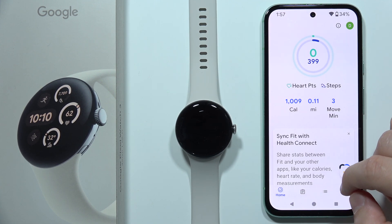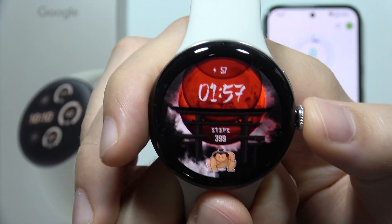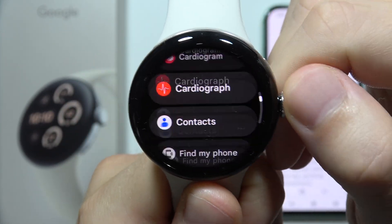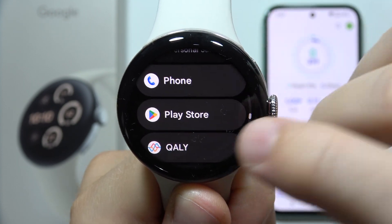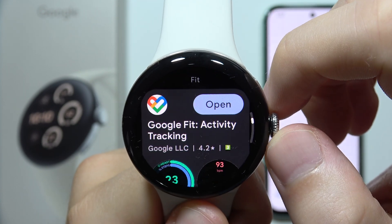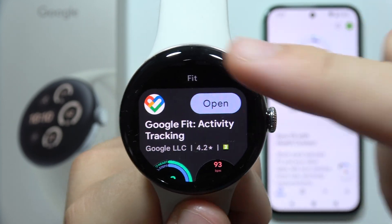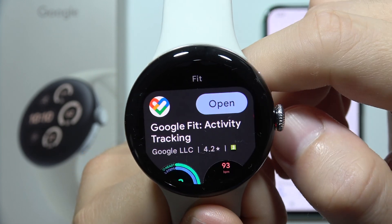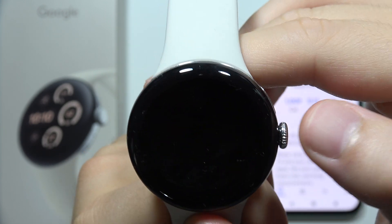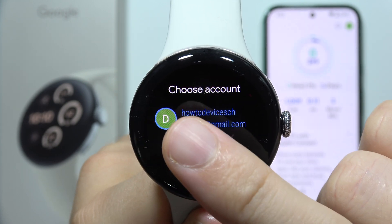Now grab your watch. Open the Google Play Store, which is located here, and simply search for the Google Fit application. Make sure you have the latest version, or if you don't have it at all, simply install it. Then open it and click on the arrow.